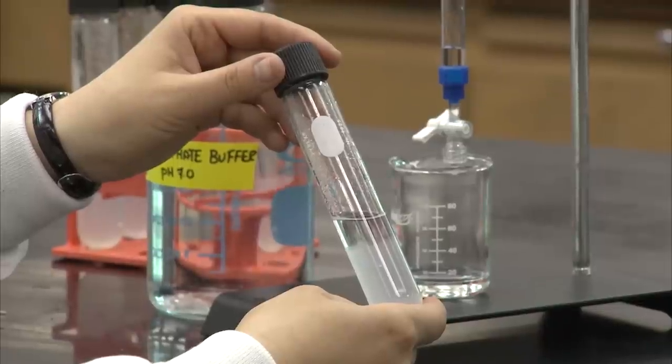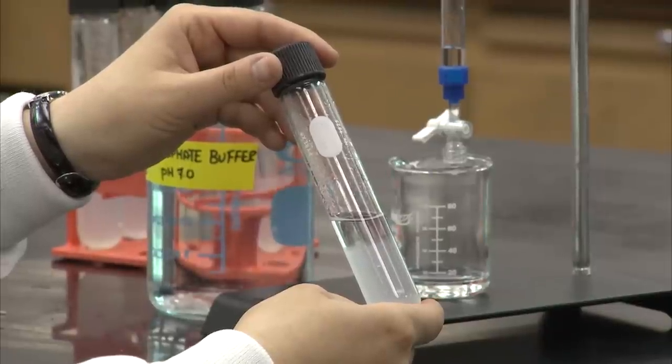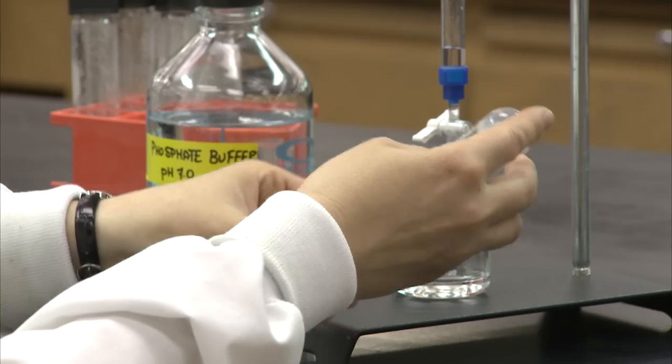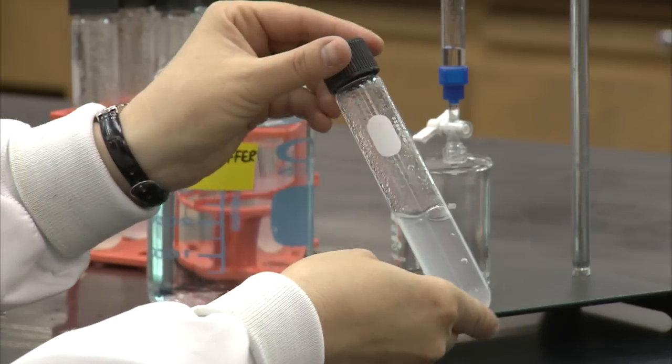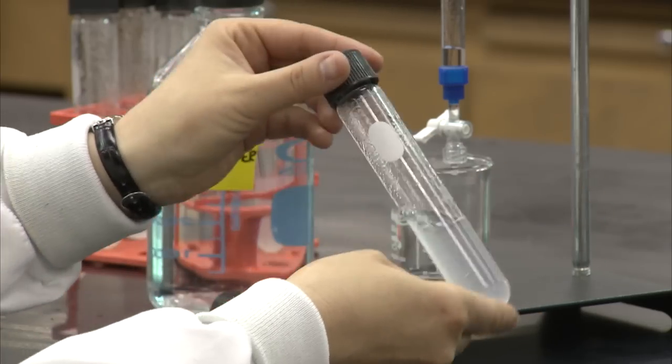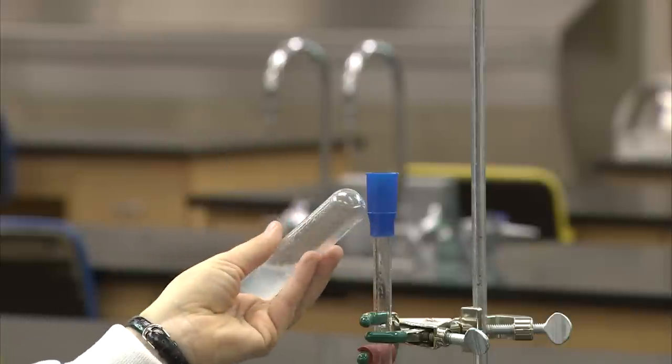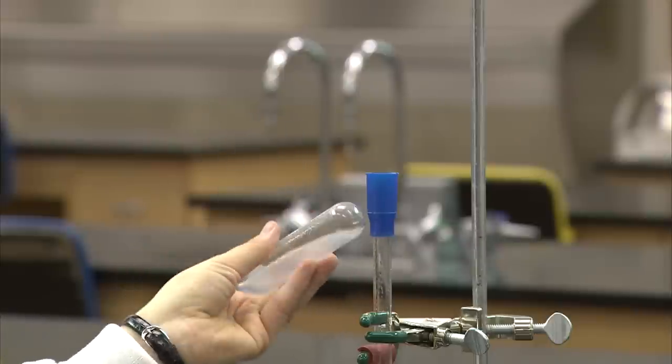As the gel settles in the buffer, it must be mixed to create a slurry. But you must be careful not to introduce air bubbles or damage the gel beads, as they could negatively affect the experiment. Keep tilting the bottle back and forth until there is no gel stuck to the bottom of the tube.